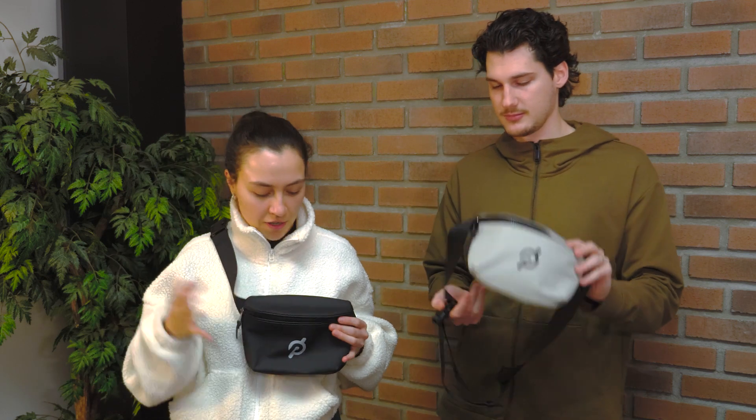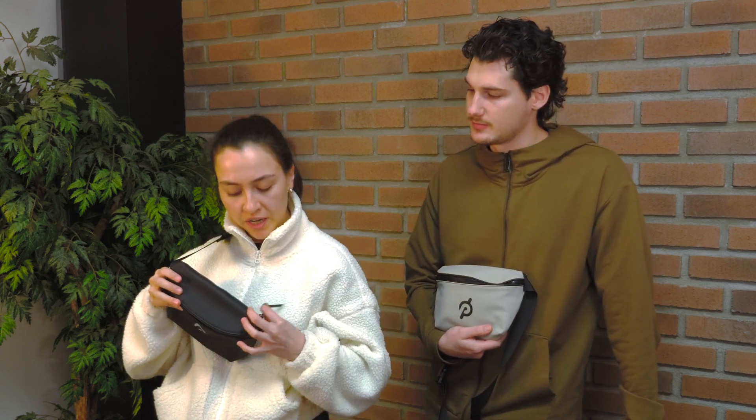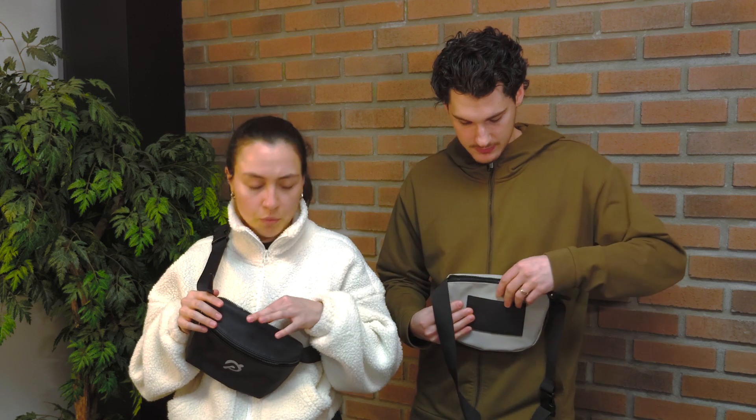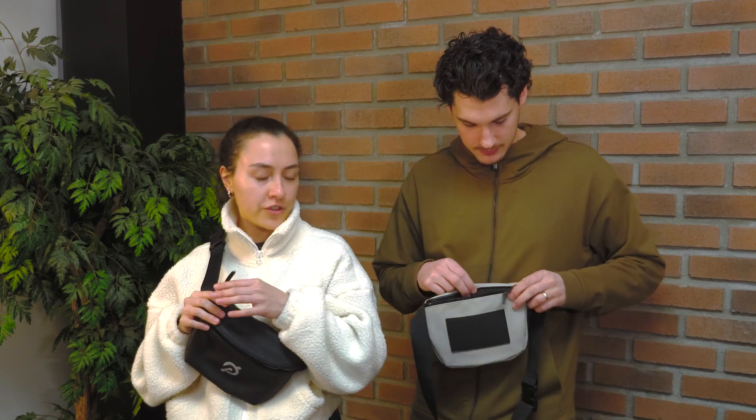We have two main pockets — one on the front, so you can have all your items there — but we also have this body hot pocket, which is more secure. You can store your wallet, cell phone, or personal items in there.